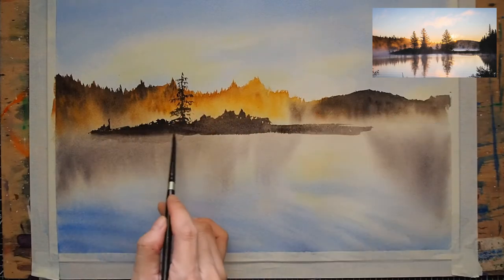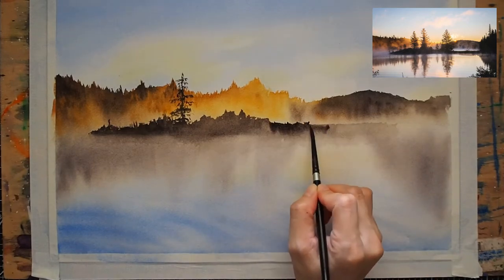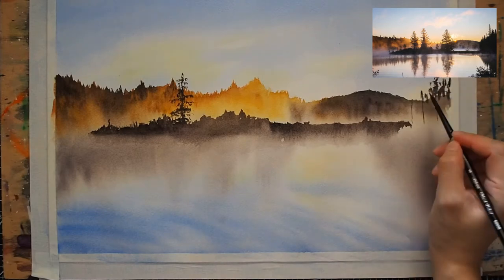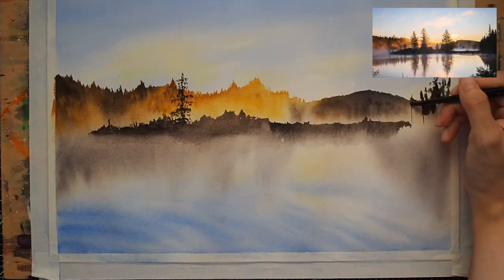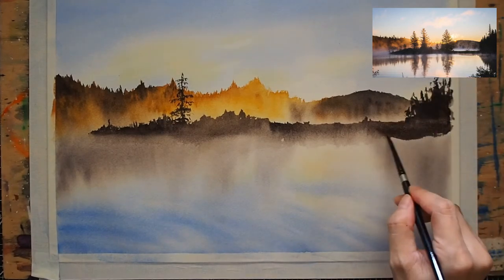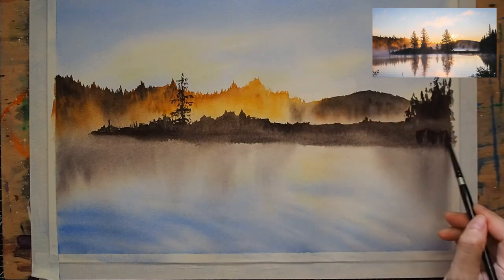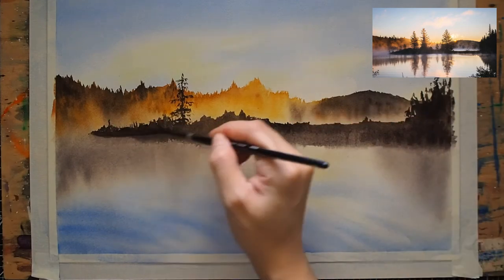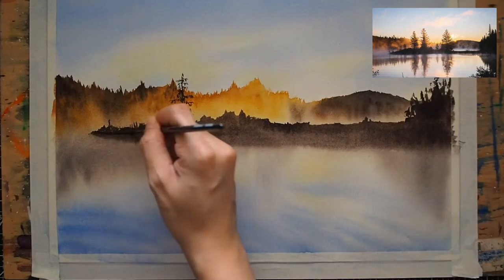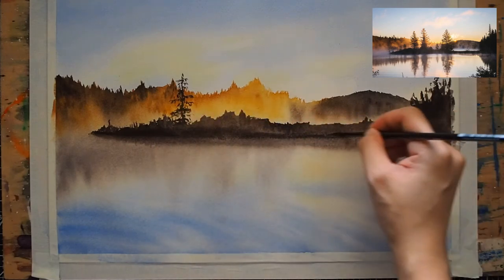It is a misty landscape, and therefore I did the same blending of the bottom like the previous layer. Then after completing the piece of land, I intensified the horizon and added more details where needed.